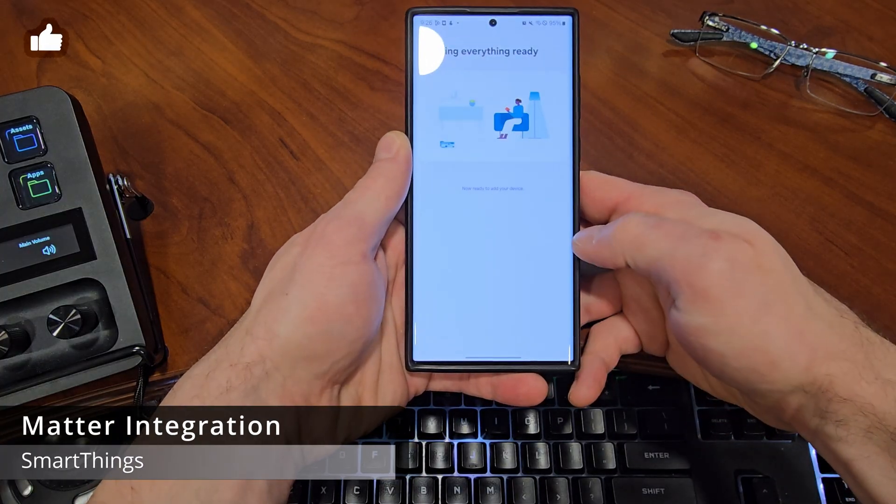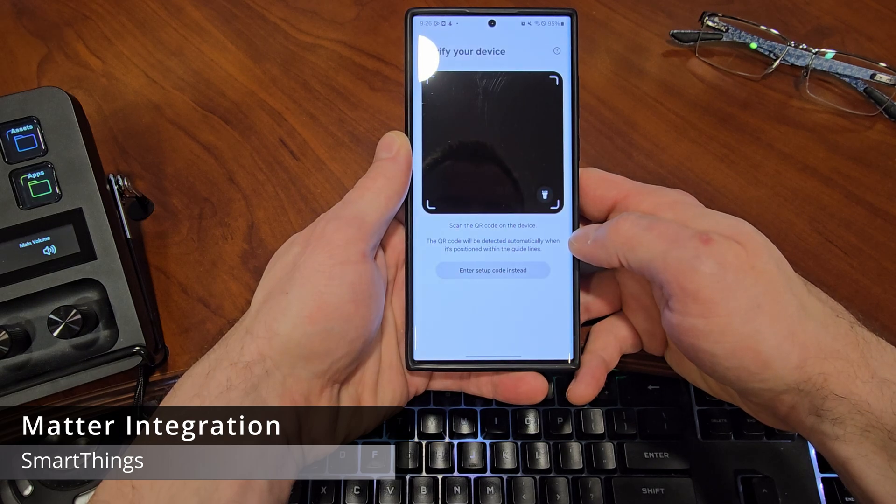I wish I could have showed you those four buttons in Hubitat, but I will show them to you in SmartThings. Nobody uses Hubitat anyway. But if you're looking for a good common ground between SmartThings and Home Assistant, I recommend it. I've saved the best for last, since SmartThings does seem to be the closest to a full integration.